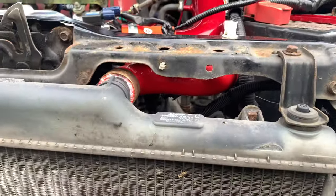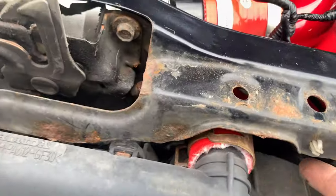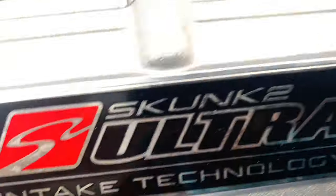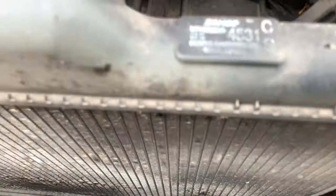I need to undo those bolts there, get that pipe off — which you can see I've cut amazingly well — that pipe off there and the one down the bottom as well. Then get that off and unplug the fan, and then everything should pull out together with a bit of luck. Then get ready to mount the new one in.